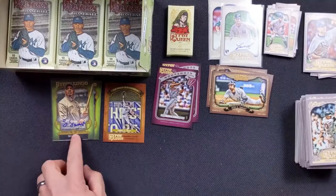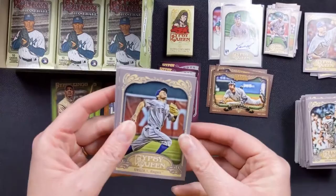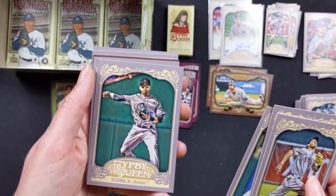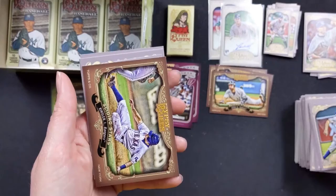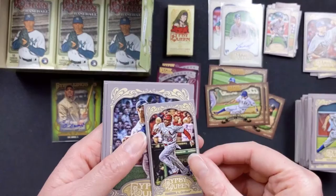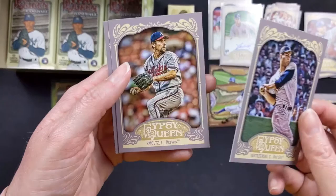Ian Kinsler with the Rangers, Ivan Nova with the Yankees, Allen Craig with the Cardinals, Marco Scutaro with the Rockies, Chris Sale still with the White Sox. We have another Sliding Stars of Ian Kinsler. Rookie card — straight cut too — but I'm not familiar with him. Carl Yastrzemski with the Red Sox. John Smoltz with the Braves. And Evan Longoria with the Rays.